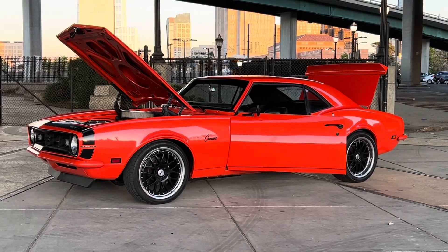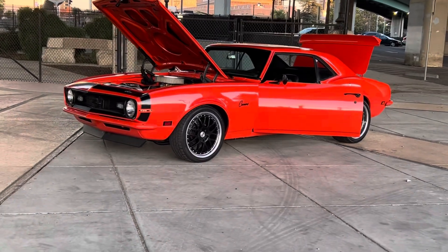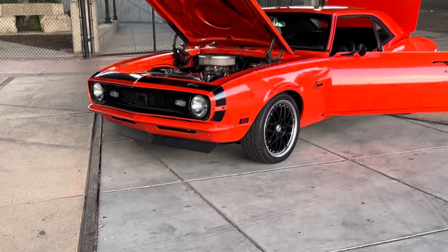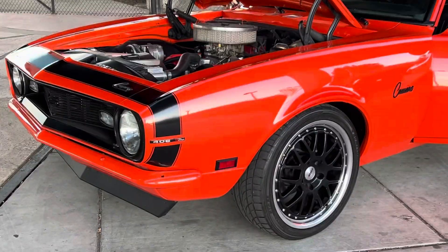How's it going everybody? Check out my 1968 Preston Ma Camaro. This one doesn't have an LS, but it has a nice built 406.